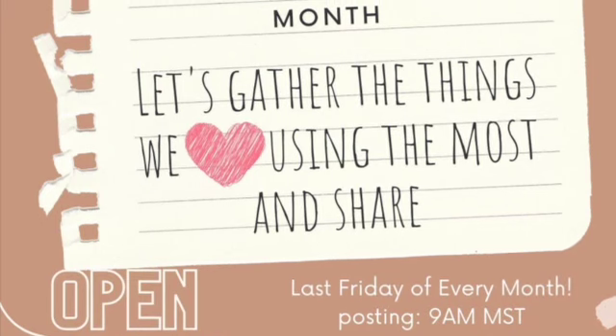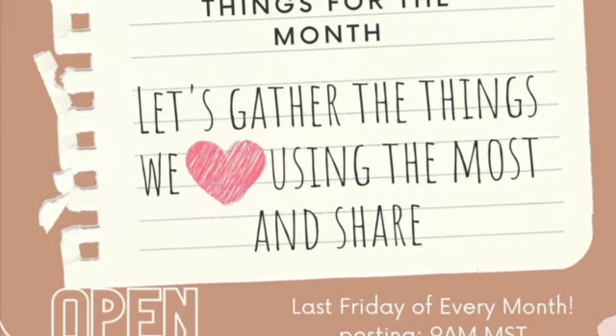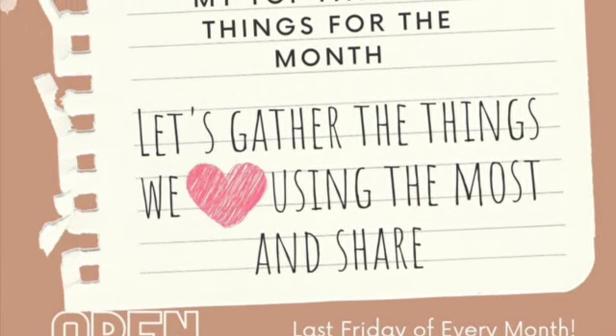This is Melissa at Buckeye Girls. This collaboration is hosted by My Rose Nature, and this is my favorite things for the month.